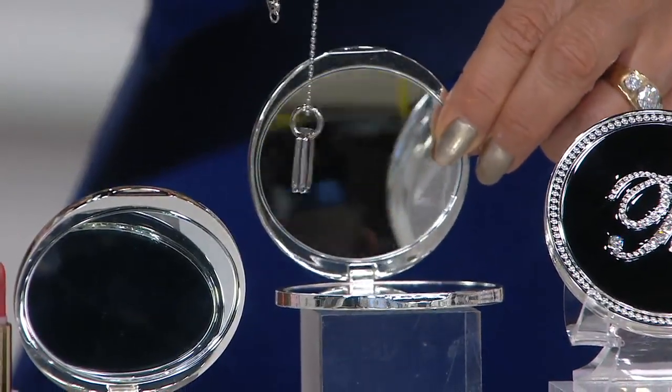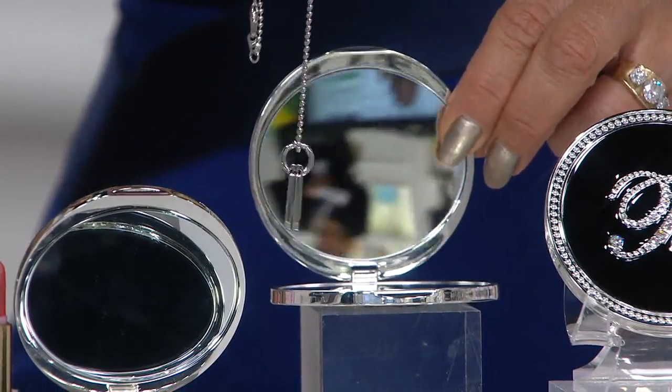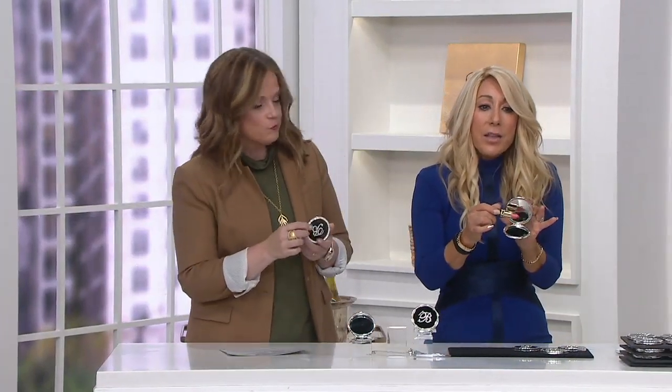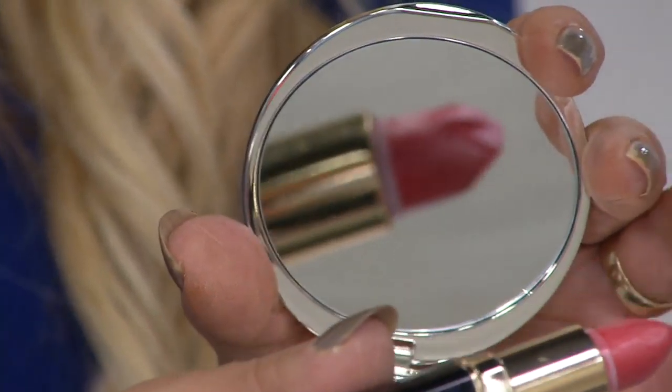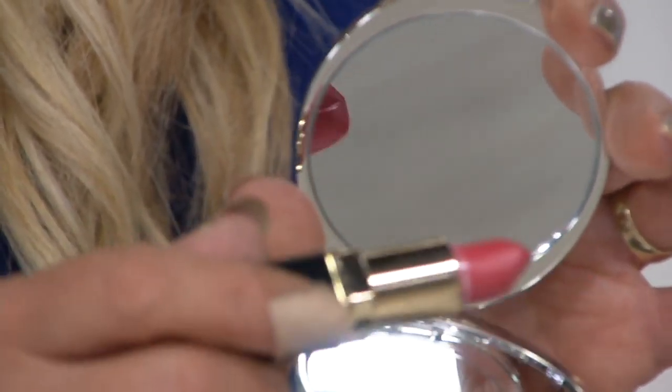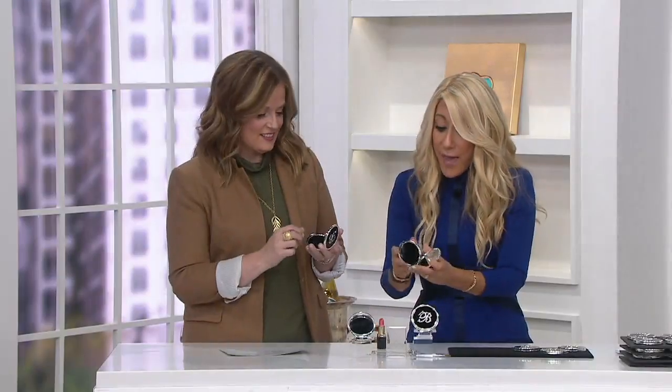I'm trying to do this to the camera — you have to do it backwards. I'll hold it with the lipstick so you can see the magnification. You see the lipstick growing? See how big it's getting? And then I bring it in. See how big? So you can tell the magnification is fabulous.